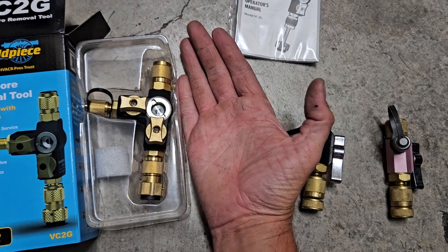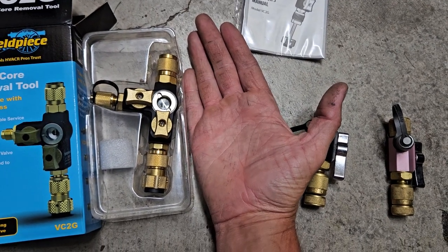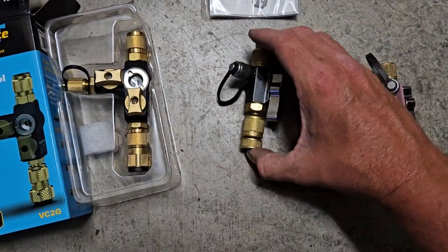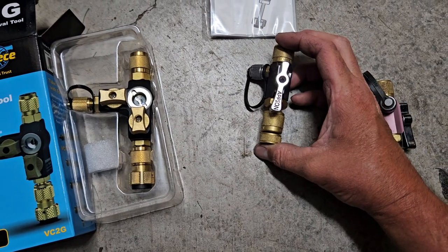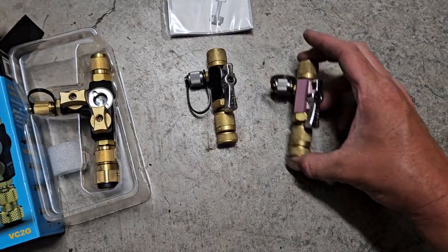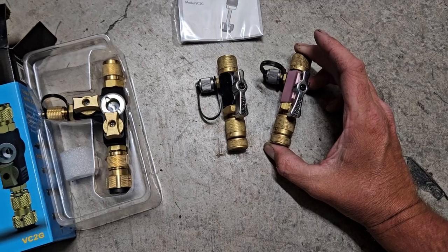My hand is eight inches from wrist to the tip — eight inches — and look how big this thing is. It's a monster. This right here is your regular quarter-inch Appian valve core removal tool, and this is the 5/16ths Appian valve core removal tool.